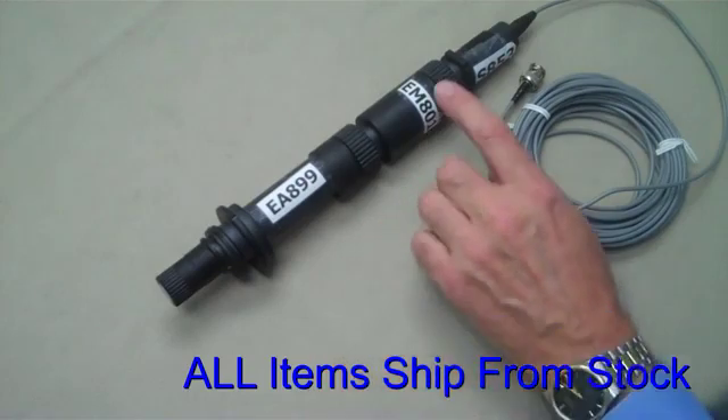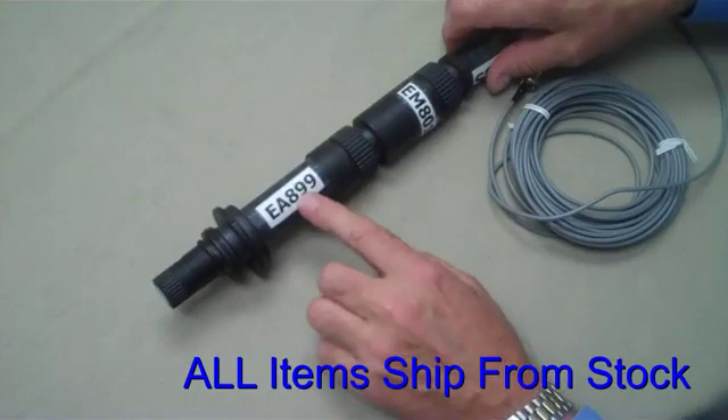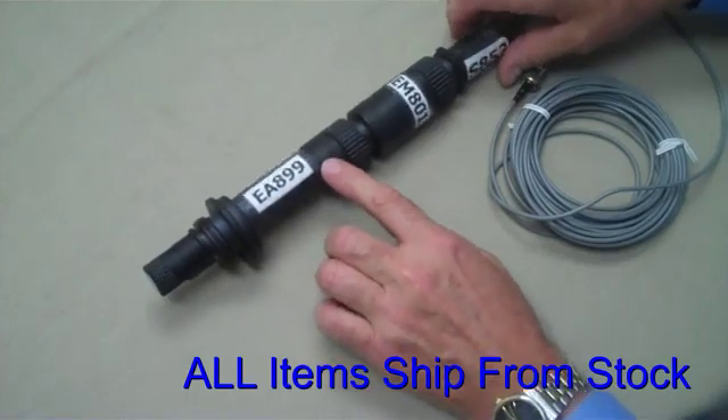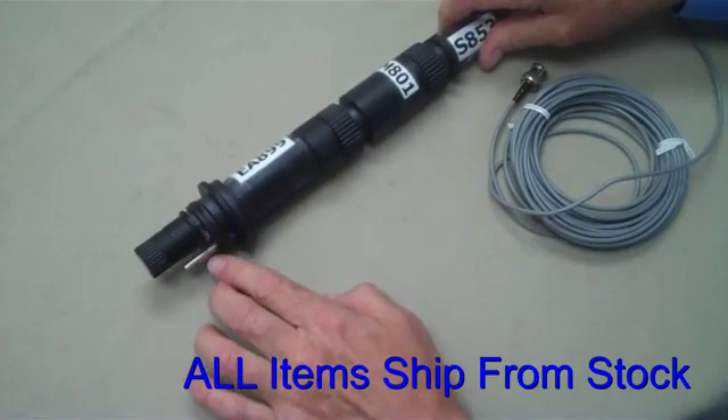Please note that the EM801 amplifier requires the use of the EA899 or EA899TC adapter. It must have the stainless steel grounding pin as part of the body.